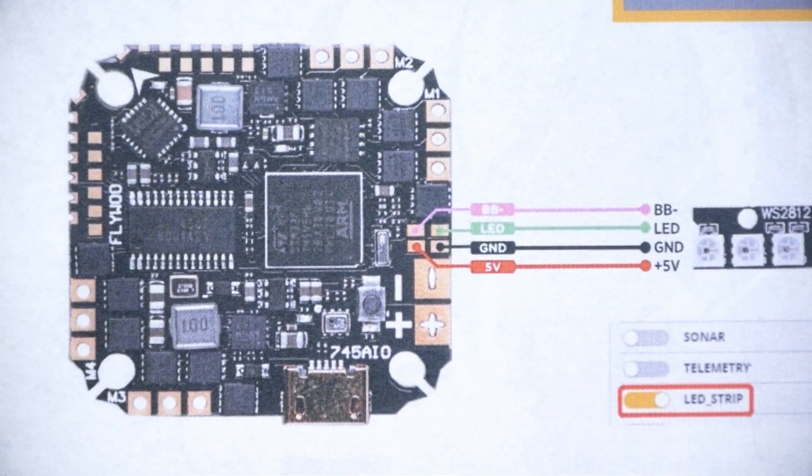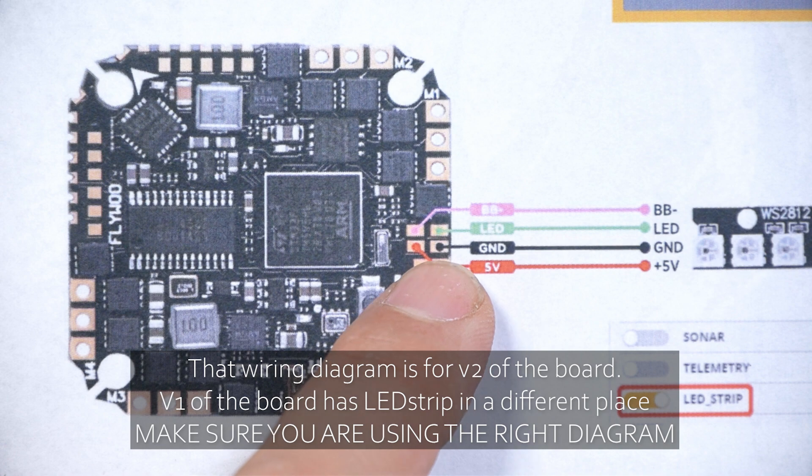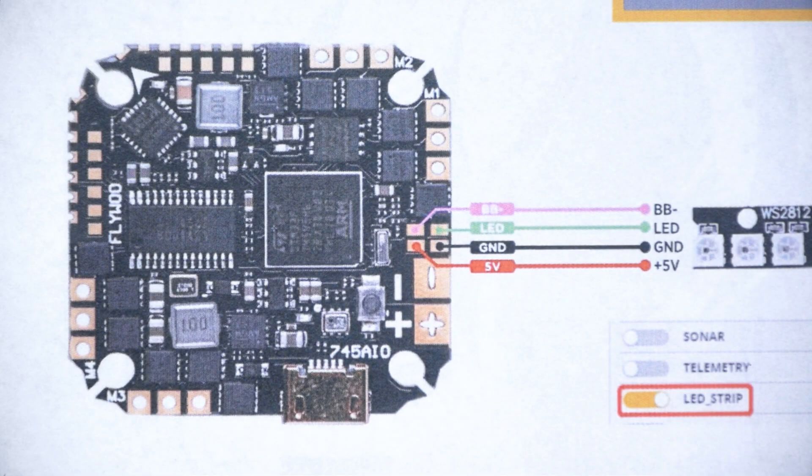Now we'll solder them to the flight controller. The flight controller I'm using is the Flywoo Goku GN745 — I replaced the Beta FPV flight controller that was originally on my Tiny Trainer when it died. Looking at the wiring diagram, the LED outputs are here: we've got the LED strip pad and a ground pad. We don't need to worry about 5 volts because this board has its own voltage regulator and is designed to be powered from battery voltage. Conveniently, that is right next to the LED strip pads, which makes it easy to solder up.